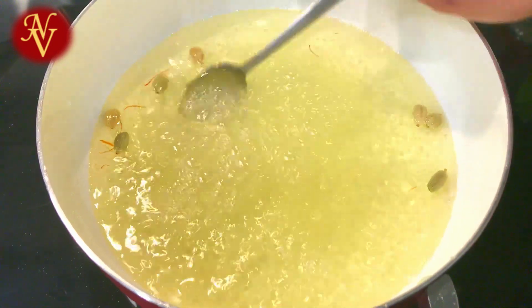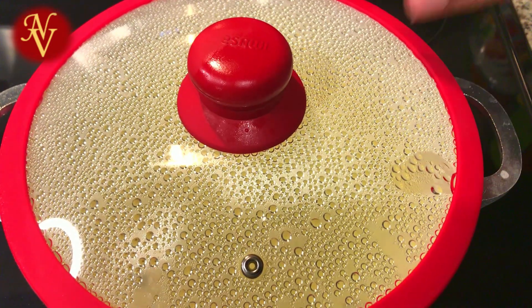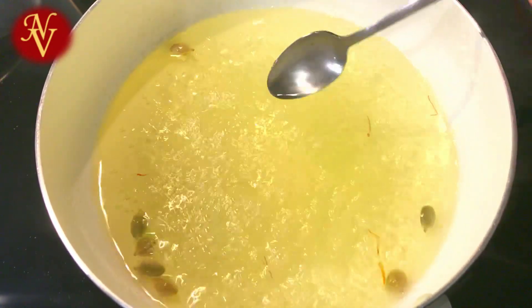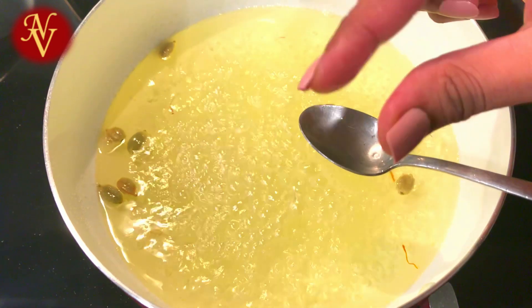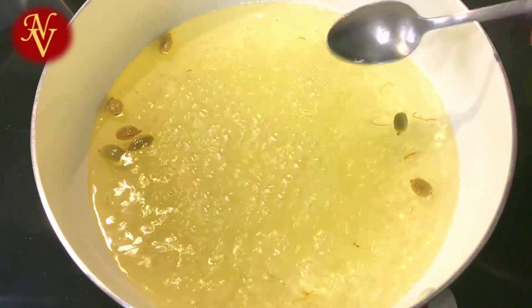Now mix everything together and let it boil for about 4 to 5 minutes or until we get a sticky consistency. When you touch the sugar syrup you should feel it's sticky — that's what you're looking for. We don't want a string consistency, we want only sticky consistency. Now we can turn off the burner.